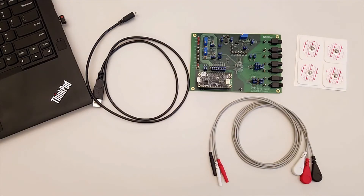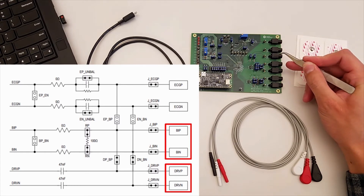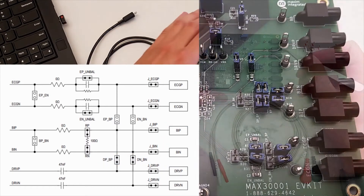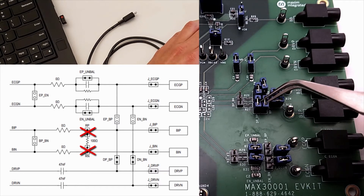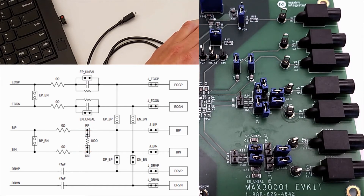Next we need to connect the hardware and configure it for two-lead measurement. For two-lead measurement we'll use the BIP and BIN ports on the board, with the DRVP and DRVN ports connected via the onboard jumpers. Next to these ports you'll see a cluster of jumpers, and you'll need to remove the RP and RN jumpers to disconnect the 100-ohm test impedance. I'll place the jumpers on one of the pins for safekeeping and leave the rest of the jumpers in their default configuration.